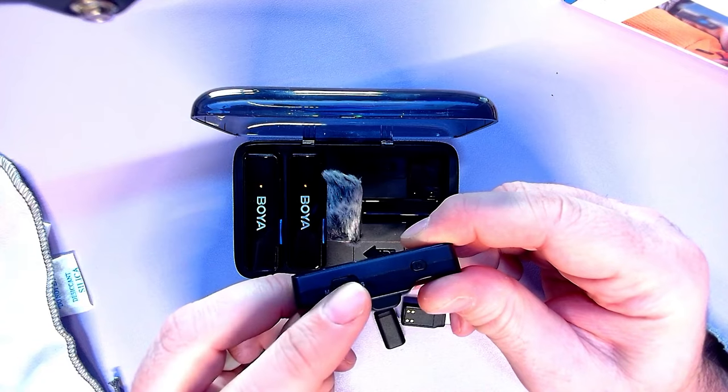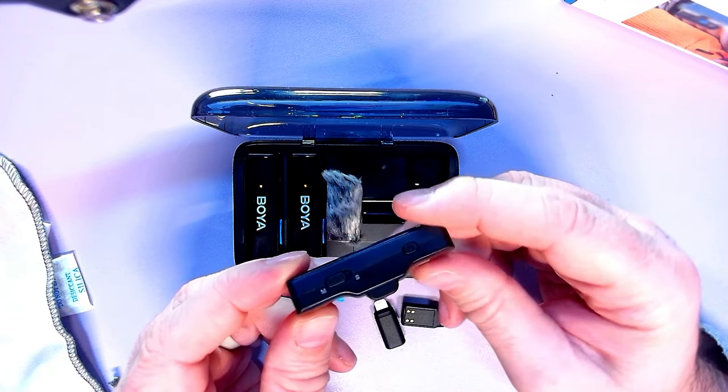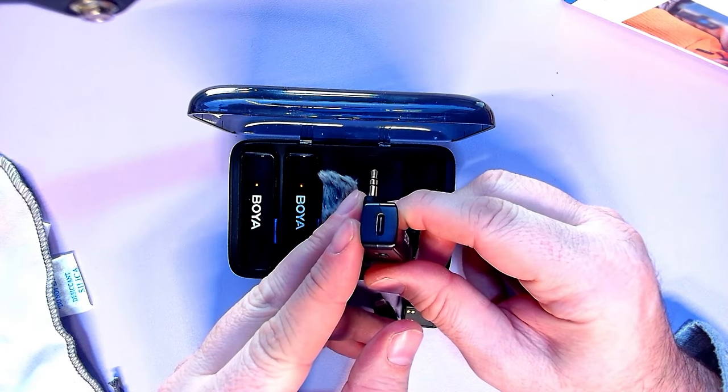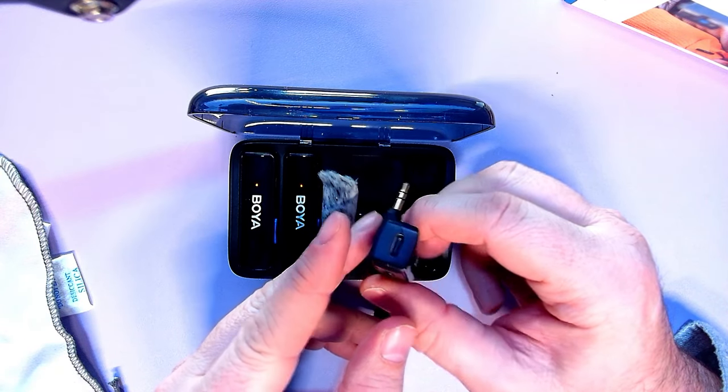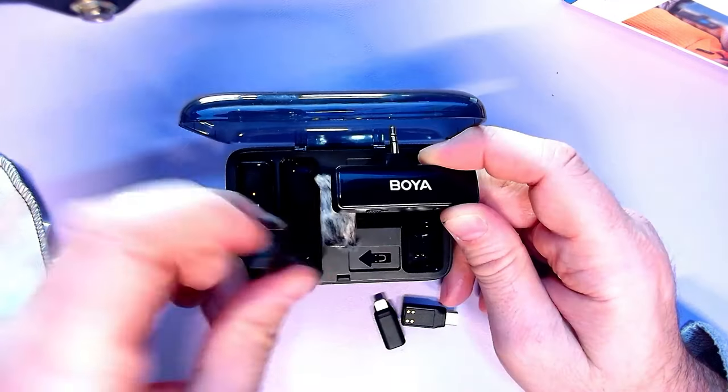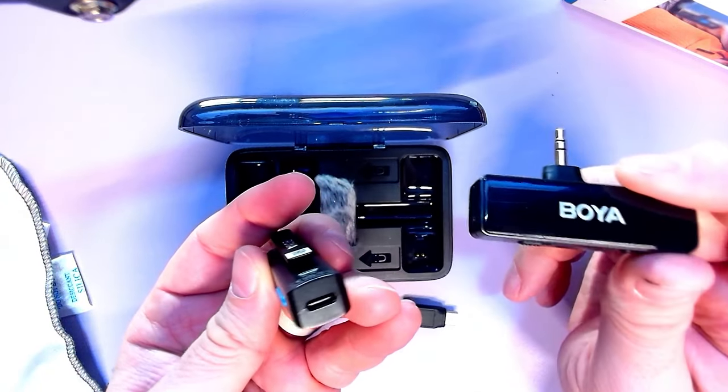You've got a power button, a mono or stereo toggle on the side, and a USB-C port so you can charge it when it's in a stationary device so you don't lose power. Same with the transmitters — you can charge those as well.